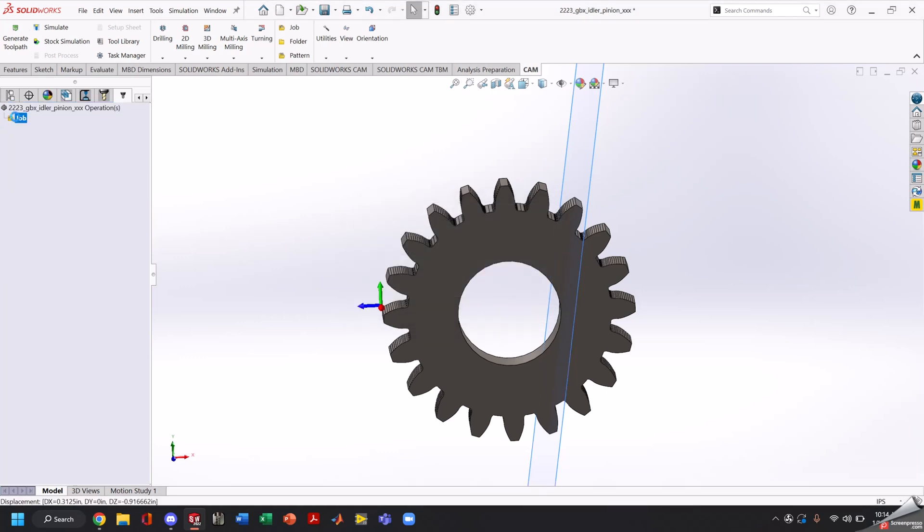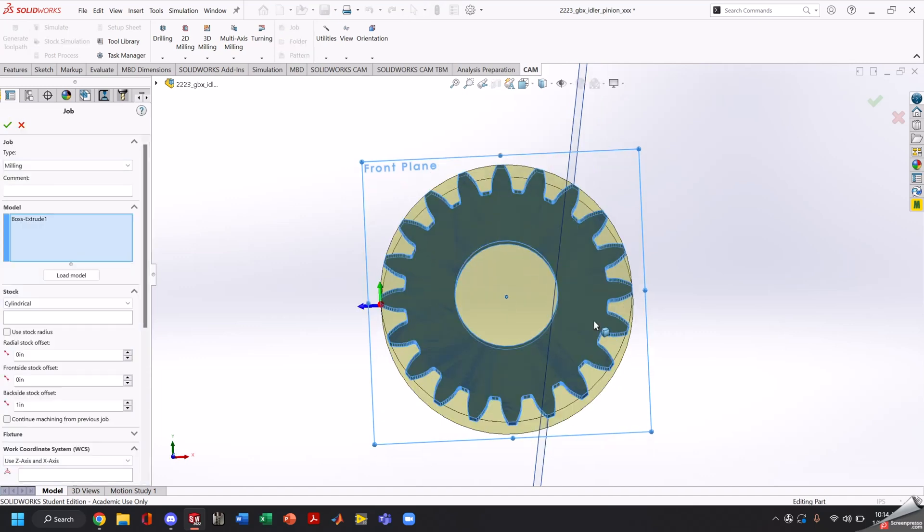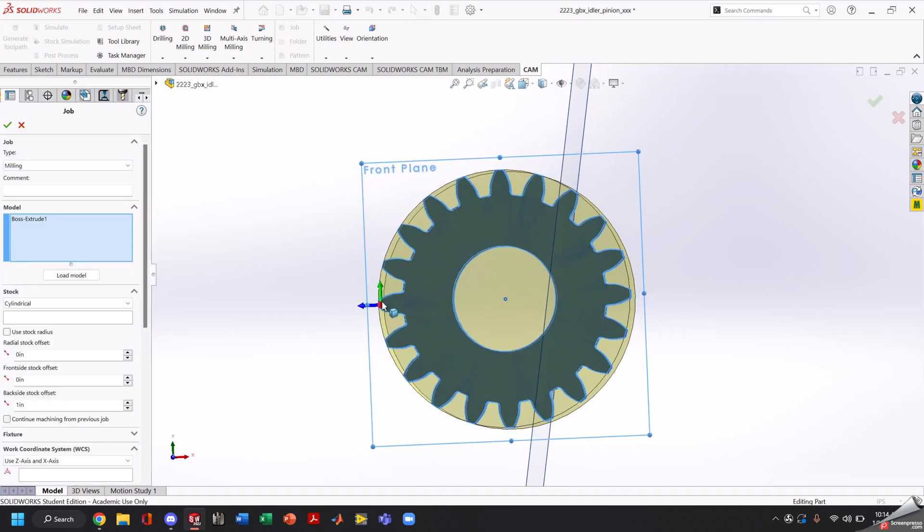Go back into HSM and now we're going to edit our job. The reason for this — if you notice our axis is pointing straight through our tooth, and we don't want that. We want it to point through a gap, because that's the material we'll be cutting. At the end of the day this doesn't matter for spacing, but for simulation purposes this is nicer.